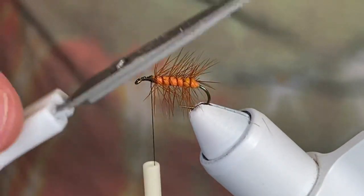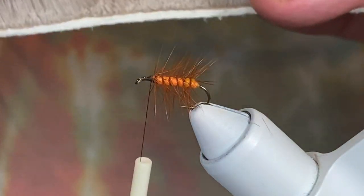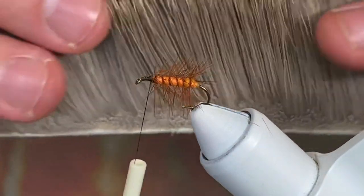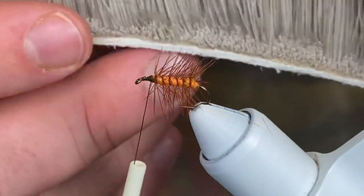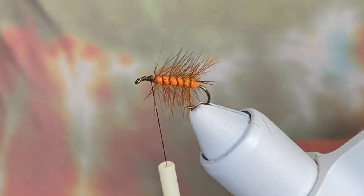For the wing, instead of using a bleached elk hair, we're going to use this grayish dun — it's natural color and it looks pretty good. This is also going to be the difference between spring and fall: in spring you want to use a bleached elk hair, and later in the year you want to use a dark one.